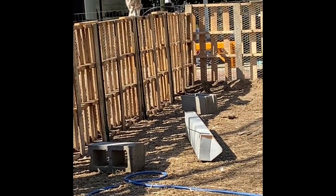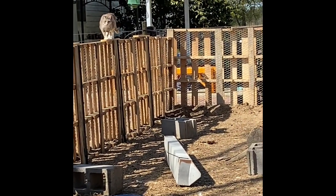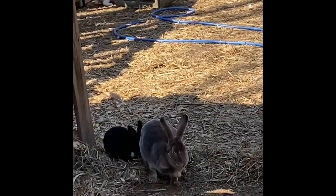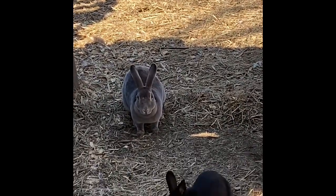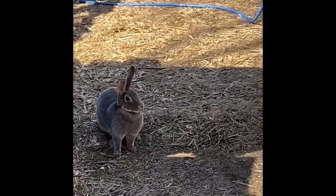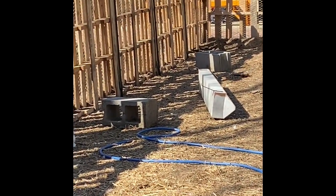Somewhere in here there is a fodder screen and I will actually grow some greens under it to keep them from eating everything all the time. Usually I put oats in there and within a week we have nice grassy fodder — and they love it.